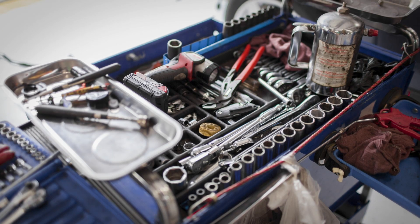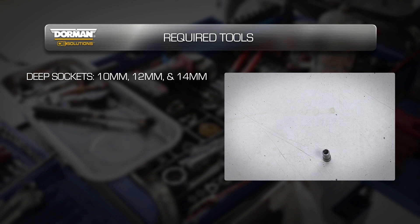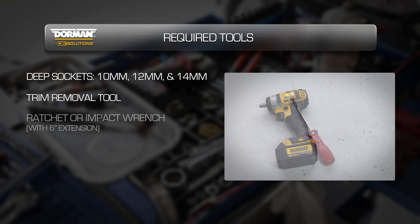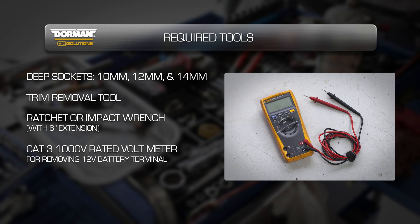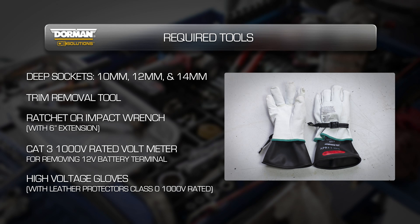To complete this installation, you will need the following tools: deep sockets in 10mm, 12mm, and 14mm; a trim removal tool; a ratchet or impact wrench with a 6-inch extension; a CAT 3 1,000-volt rated voltmeter and leads; and high voltage gloves with leather protectors that are class 0, 1,000-volt rated.